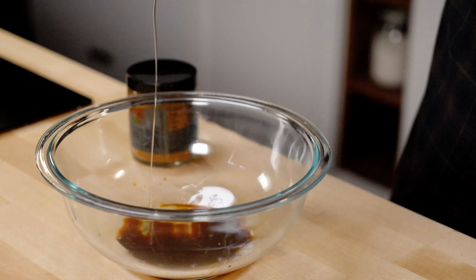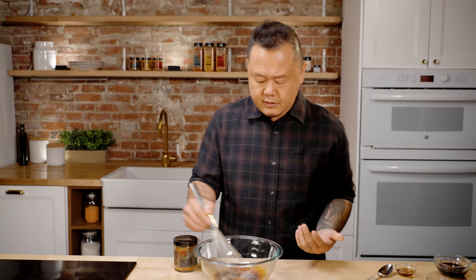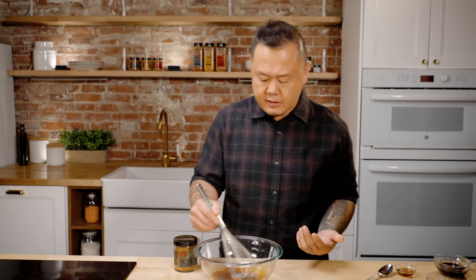Alright team, let's start with the marinade. First thing: soy sauce, toasted sesame oil, honey, and lastly a little mirin, which is basically just sweet cooking wine. I'm just whisking until the honey dissolves right into the rest of the liquids.